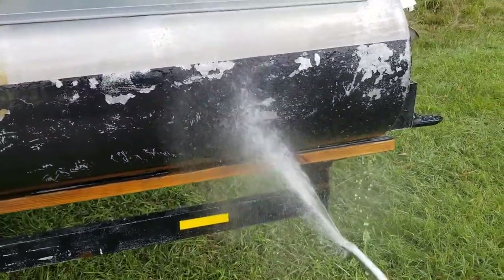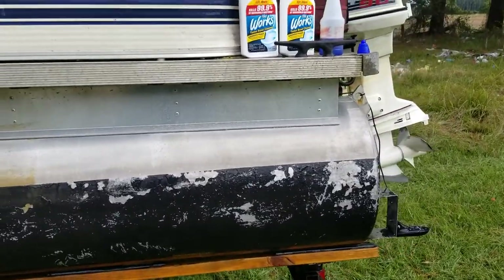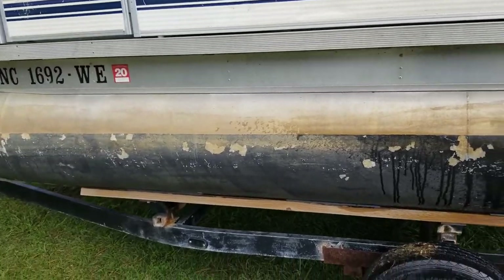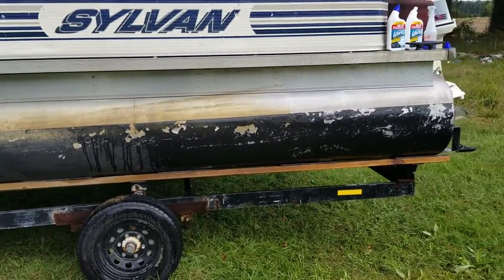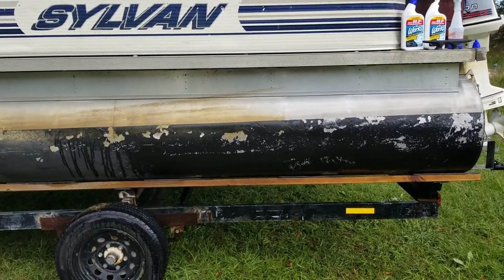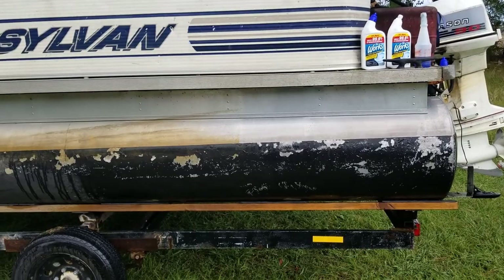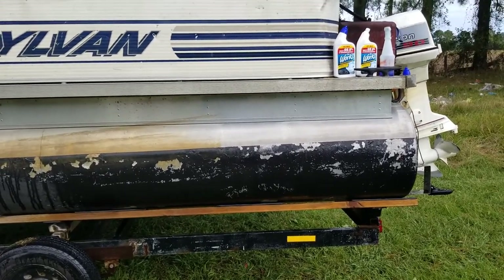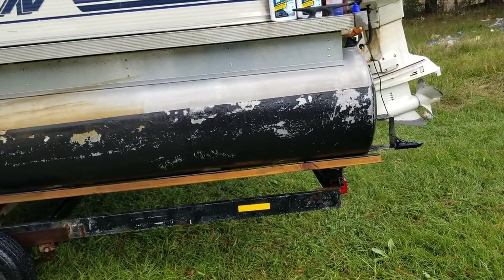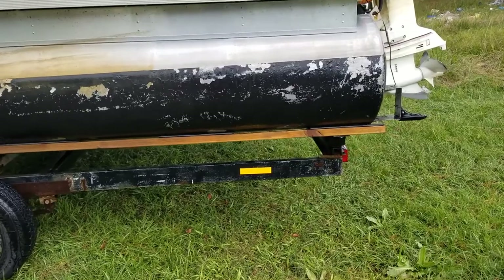Now look at that — that is much better than getting out here and scrubbing to get that mess off. Loads better. And like I said, the Dollar General brand works better and it works faster. I'm not very impressed with The Works brand, but I am impressed at the same time because I didn't have to scrub anything. This took me about 10 minutes and it's done. You can go do the whole side of the boat at one time — you don't have to just do a small area like I did. Start at the back, spray it all the way down, and once it's sat for a couple minutes on the back, spray it off.